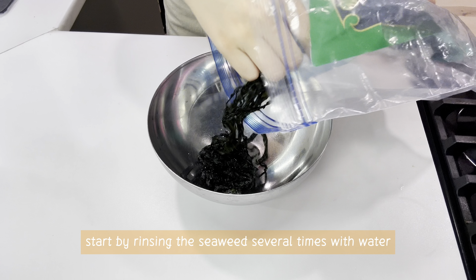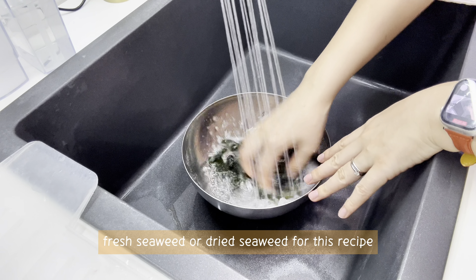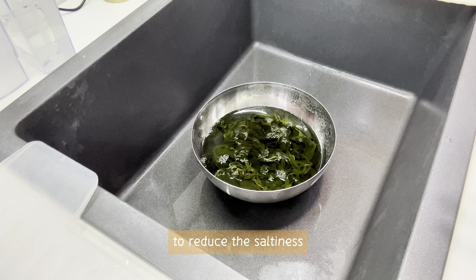Start by rinsing the seaweed several times with water to remove excess salt. You can use either salted fresh seaweed or dried seaweed for this recipe. Soak it in water for about 15 minutes to reduce the saltiness.